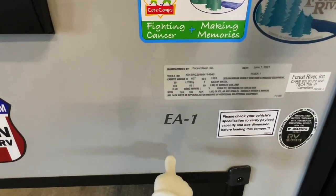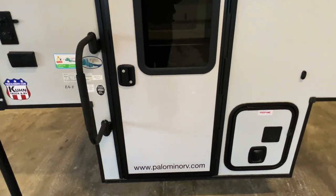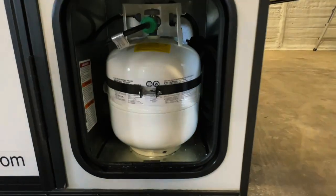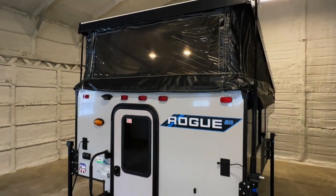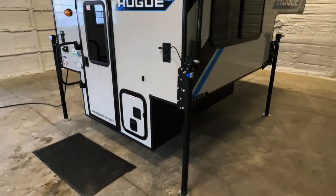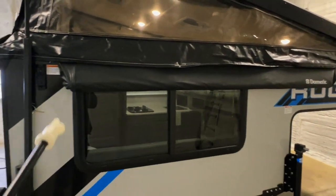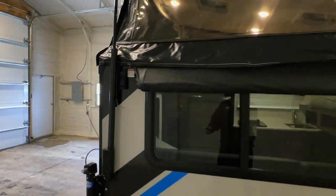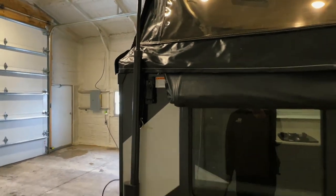This is the EA-1 model produced by Forest River in their Palomino factory. Propane tank is located down here. We do have a Dometic bag awning — this is a bag style awning located right there. We have latches right here for when this top comes down. These flip up and latch in to hold that top down.